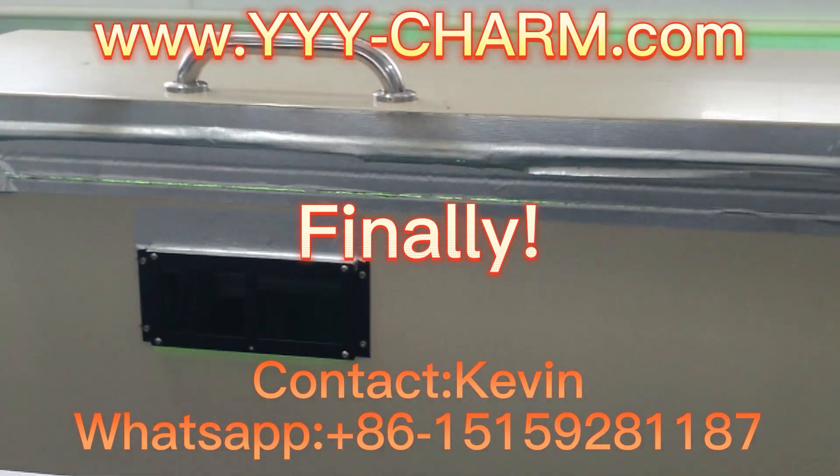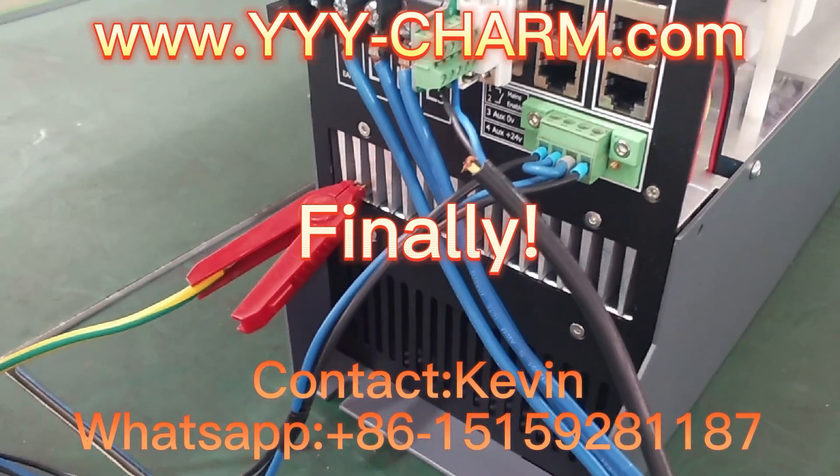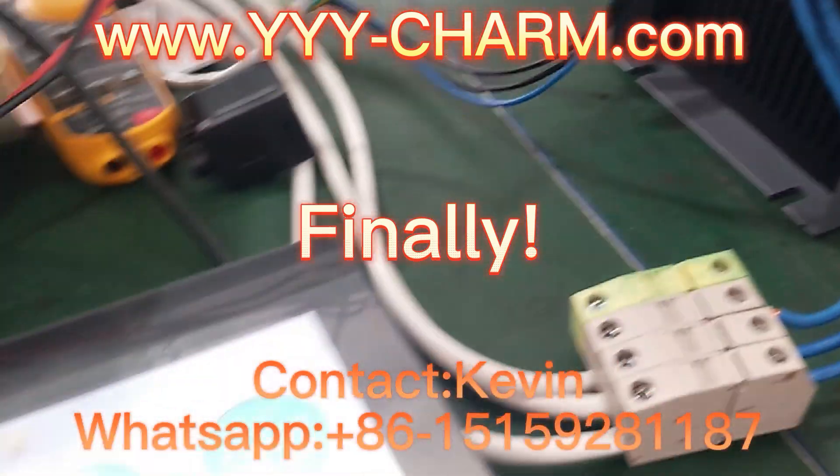Finally, please subscribe to our channel. Thanks for watching, welcome back soon for more.